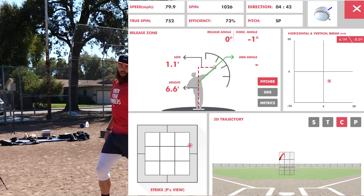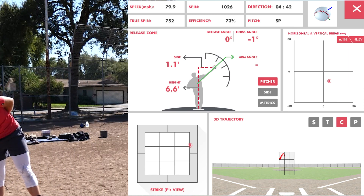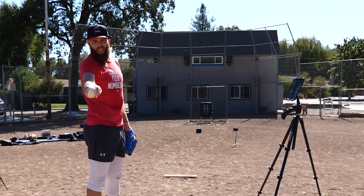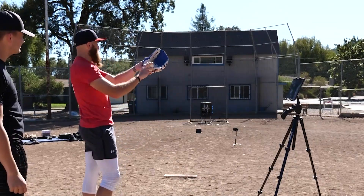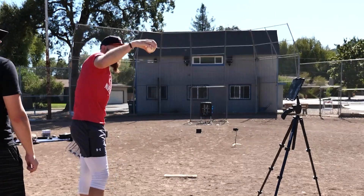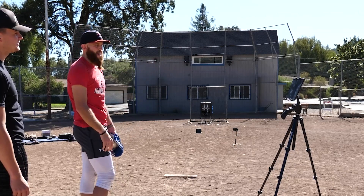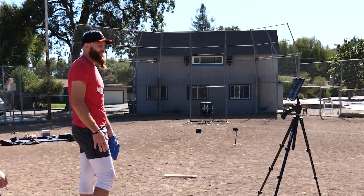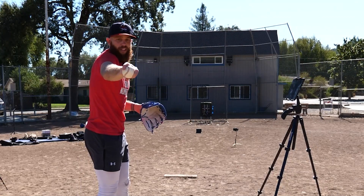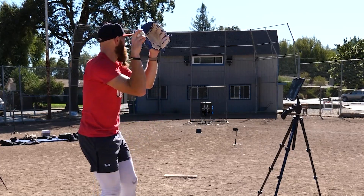We're going to revisit that grip because that's what we had that conversation about a few days ago. If I have too much space — this is how I used to throw my split too, which is the crazy part — if it's too much space, I feel like there's nothing behind the baseball to get me the feeling of pulling down. Going really wide, like fork ball-ish, I'm feeling the seam and I can pull down on those seams, which literally gives me a better feeling of being behind the baseball.